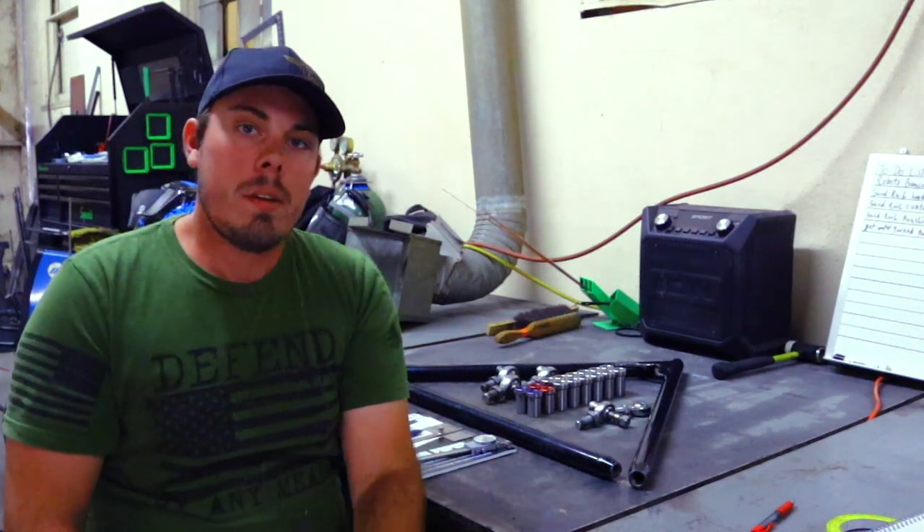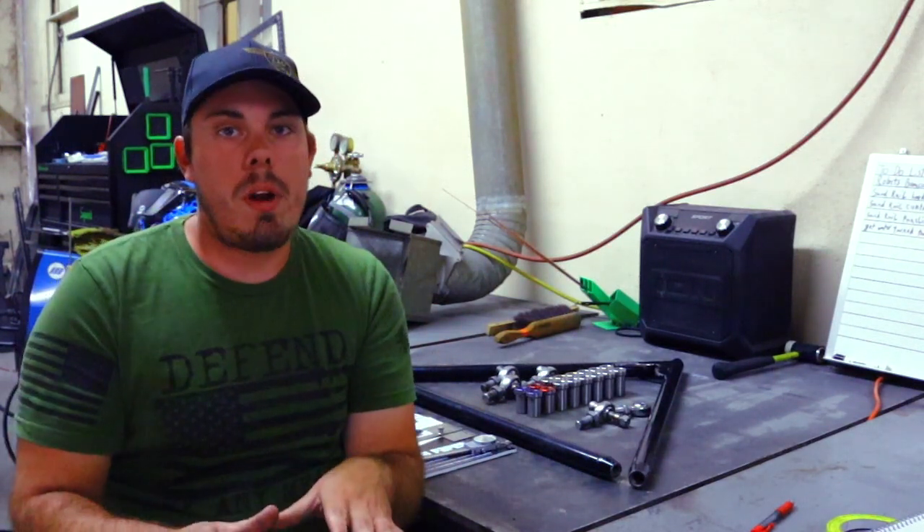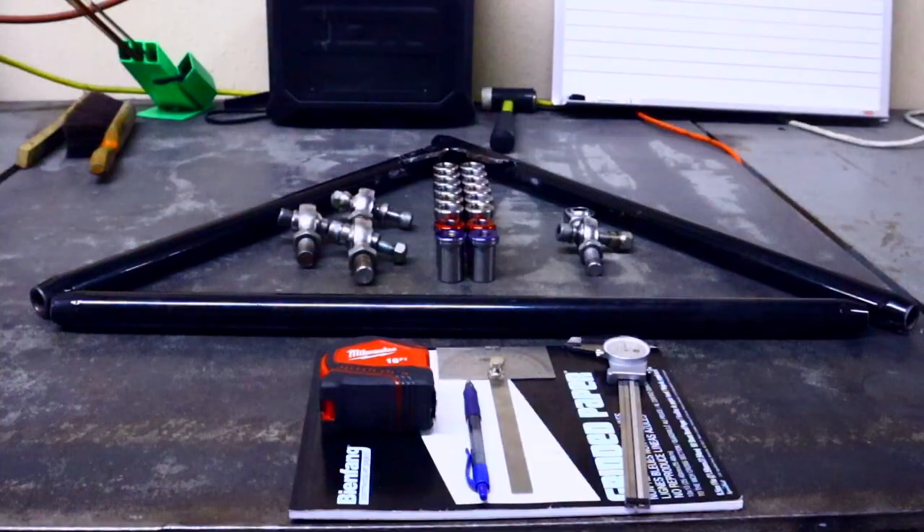Alrighty guys, I have everything you're going to need here laid out on the table. This is going to be the starting process on how everything goes. You're going to need dial calipers, an angle finder, a pen, a tape measure, a notepad, and all your parts.